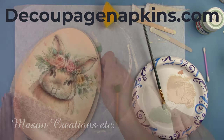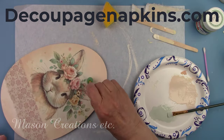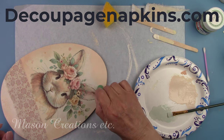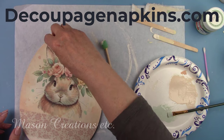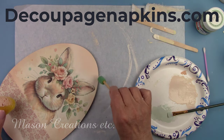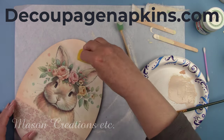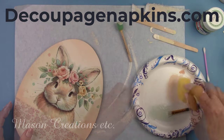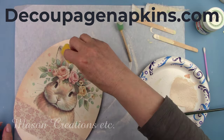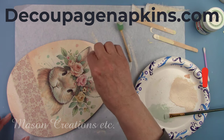DecoupageNapkins.com has a great selection of rice papers as well as napkins that you can purchase one at a time, plus rub-on transfers, molds, modeling clay, stencils, stamps, scrapbook paper, and much more — over 7,000 products. They carry three lines of paint: Dixie Belle chalk mineral paint, clay mud paint, and Pentart paints in a wide range of colors. They are wonderful to work with and send out their orders fast — truly your one-stop shop for craft supplies. They offer automatic discounts on orders over $50, $75, and $125. Subscribe to their newsletter by entering your email address and you'll receive 10% off your next order. I'll leave links in my description box below.